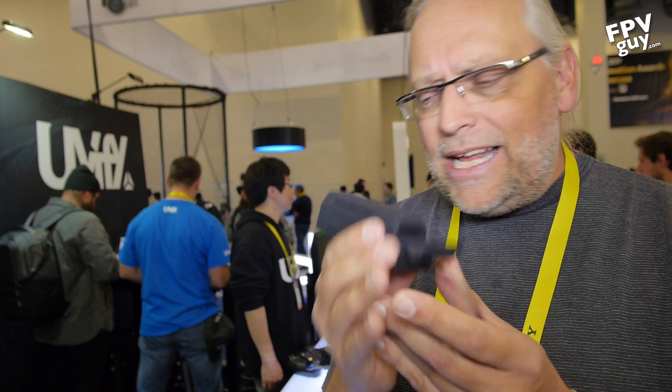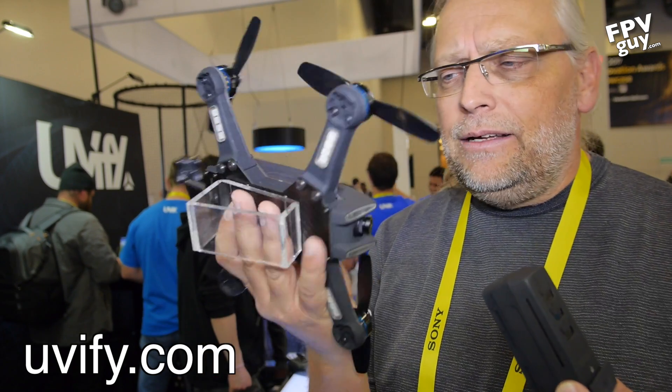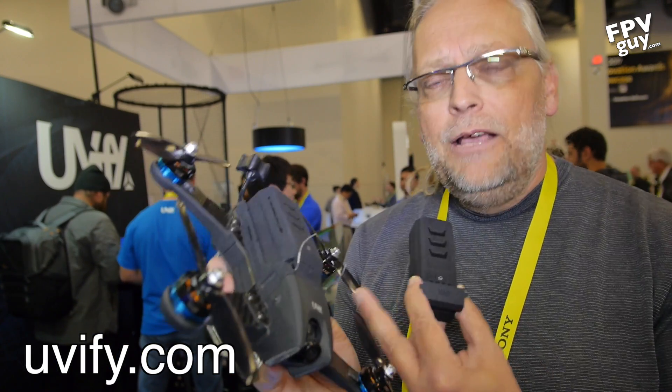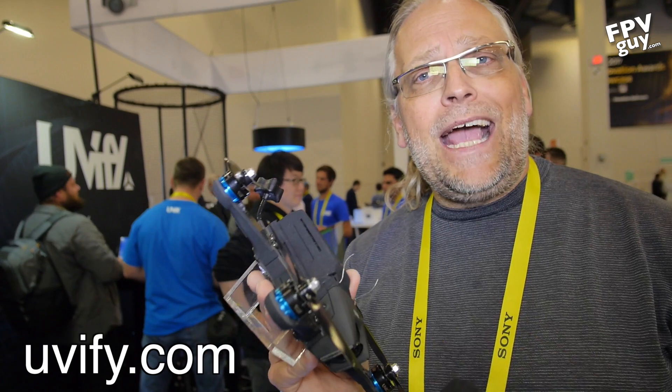You can check it out at uvfly.com — I'll put that at the bottom of the screen. This is a new and interesting direction in FPV mini quads. The analog version starts at $499 bind-and-fly, which is a very appropriate price point for a high-end ready-to-fly or bind-and-fly mini quad — right in line with similar products on the market. Make sure you subscribe and stay tuned for more videos from CES, and go check out their website.